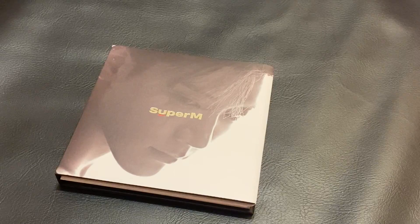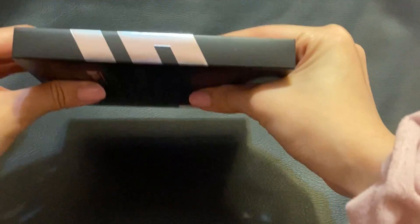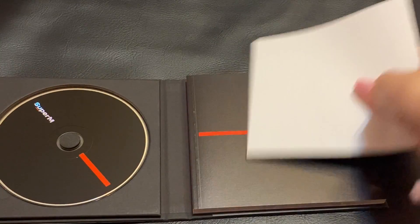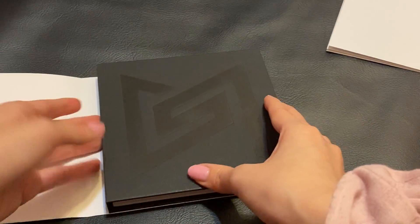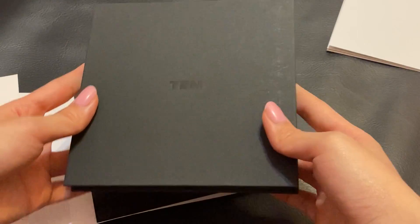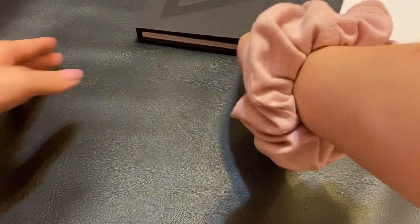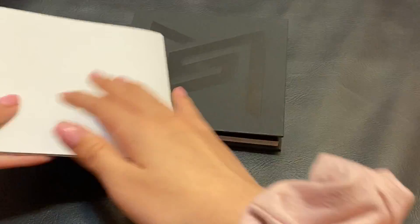They did have a few Super M albums, so I went ahead and picked up Ten's copy. This is what the sleeve looks like. I'm pretty sure this is the US version, not the Korean press version. And then we have Ten's name. This is what the sleeve cover looks like. Let's go ahead and look at the poster. I believe each member version comes with a member poster, and then the United version comes with all the members on the poster.